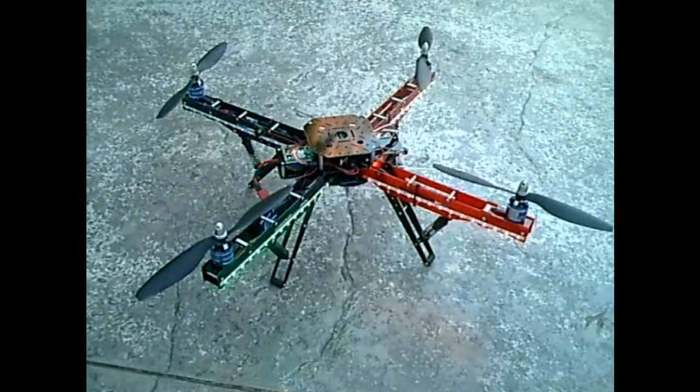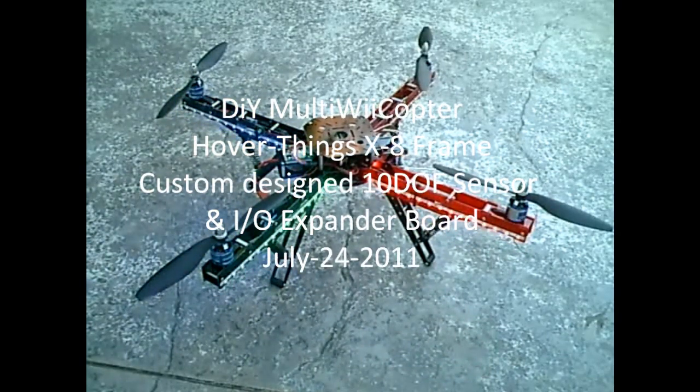That's exactly what we can do with the IO expander board. It has some other functions, but the LED thing is pretty cool, so I thought I'd show that. Thanks for watching.